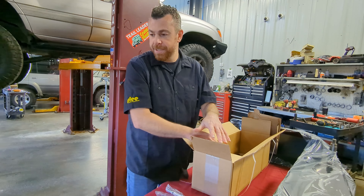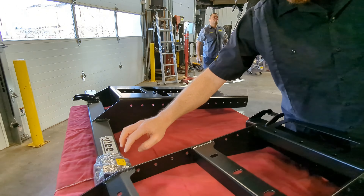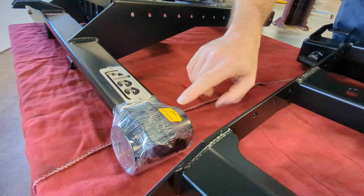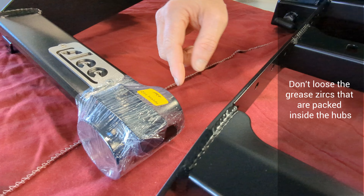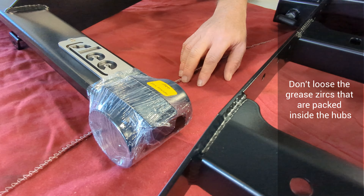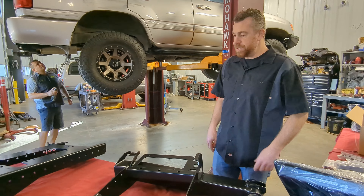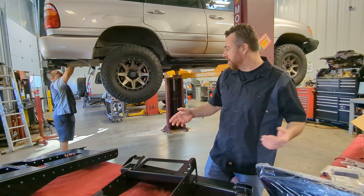In addition to your hardware kit, included in the hub of the swing outs is a reminder that the greaser — the grease zerk — is inside the hub and needs to be installed. Each hub will have a single grease zerk, so don't misplace that.